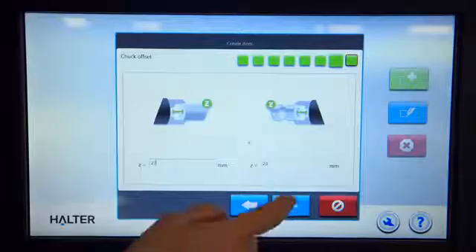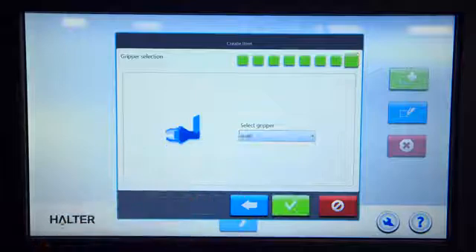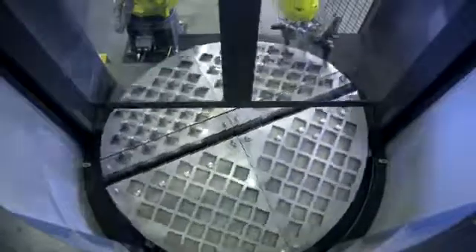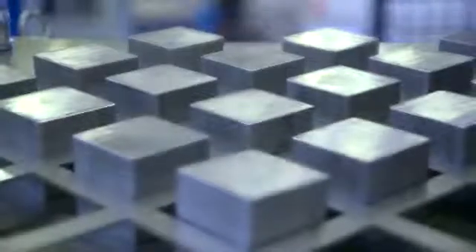This is how it works. The Halter Smart Control with the wizard software — brilliant in simplicity. A rotating loading system, provided with four standard universal workpiece grid plates, covering the complete range up to 250 millimeters, for both milling and turning products.